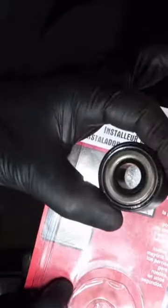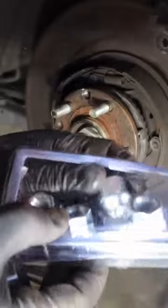Time to bust out our cool little wheel stud installer. This little helpful tool, got it on Amazon. We also got a set of lug nuts we're going to be using — picked these up at AutoZone. Like I said before, 12 by 1.25.